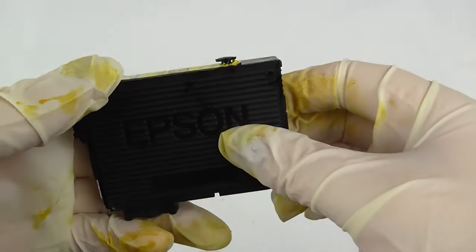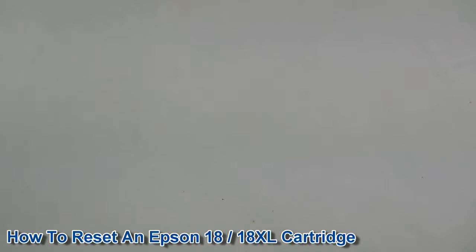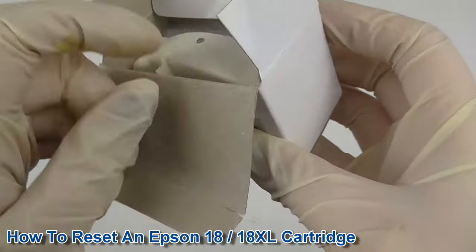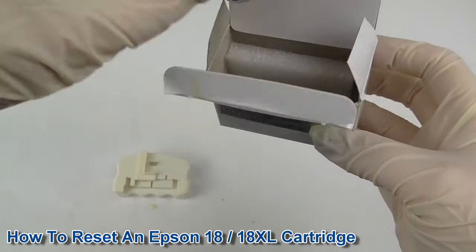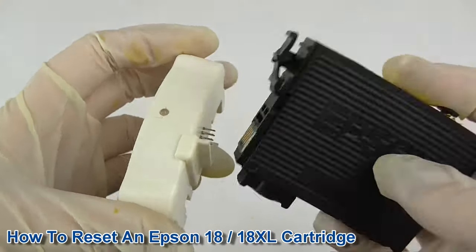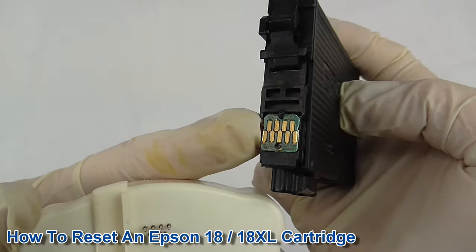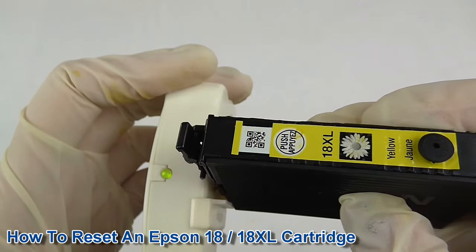In this part of the video I'll be showing you how to use a chip resetter to reset the cartridge we have just filled. This is the correct chip resetter for an 18 cartridge and comes with a set of instructions. This may take more than one attempt as these are very fiddly — you want the pins to make contact with the gold strips on the chip. There's an indicator light at the top and you want this to turn green.